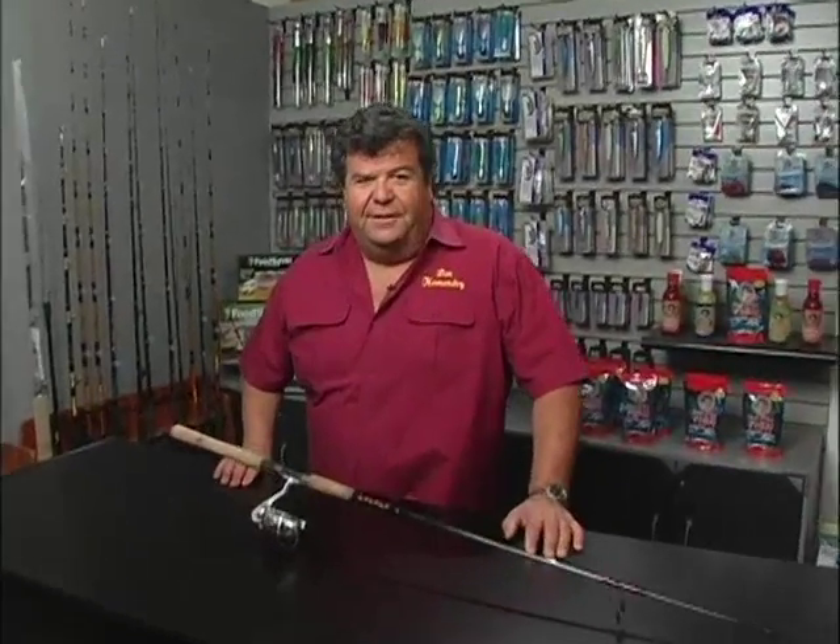I want to talk to you a little bit about surf fishing. I've noticed on my YouTube channel that a lot of you really love these clips on surf fishing. So I thought I'd share a little bit more — some tips and insight that I've used, and Larry and I have used together for years fishing for surf fish.